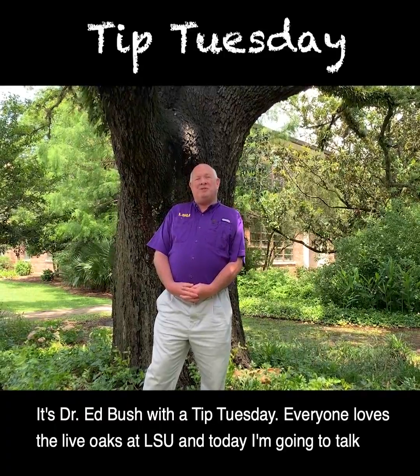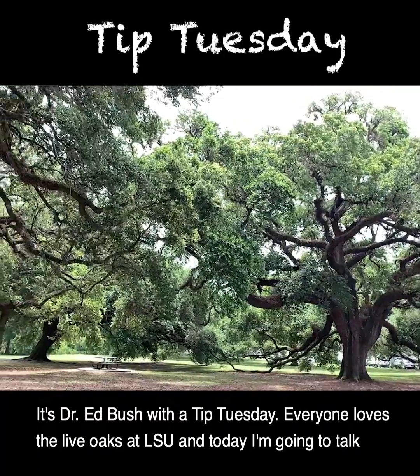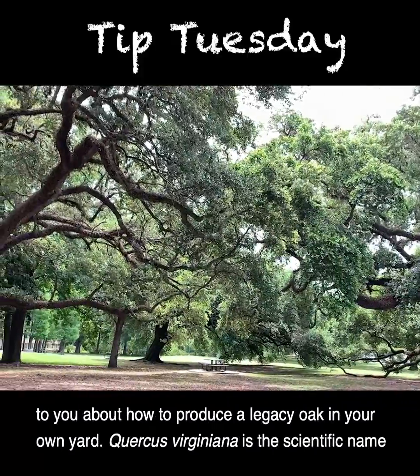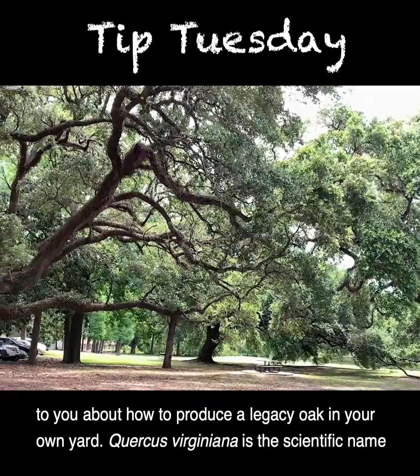It's Dr. Ed Bush with a Tip Tuesday. Everyone loves the live oaks at LSU and today I'm going to talk to you about how to produce a legacy oak in your own yard.